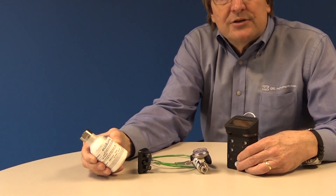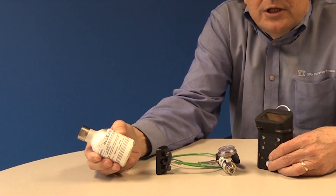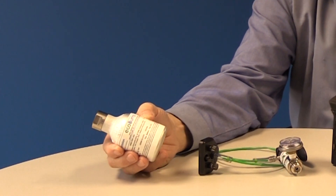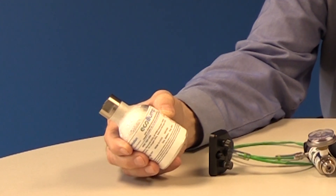Performing a functional bump test is very simple and takes only a few seconds to accomplish. I'm going to show you how using a GFG G450 four-gas confined space gas detector.